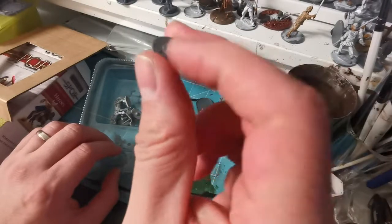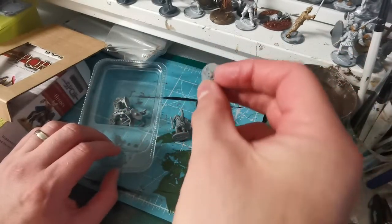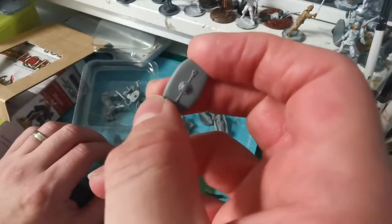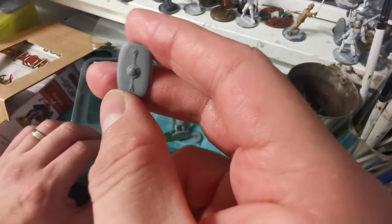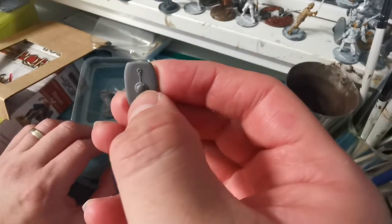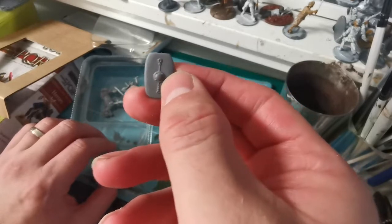We have a shield with some damage on there, and a second shield — this time more square, well, rectangular-shaped. I have some transfers from Little Big Man, I think, that will go on there quite nicely.